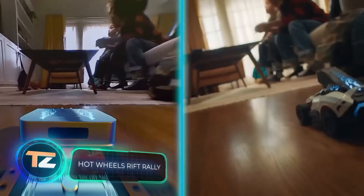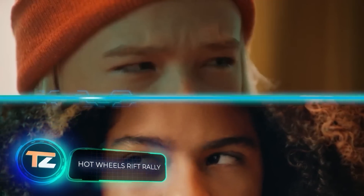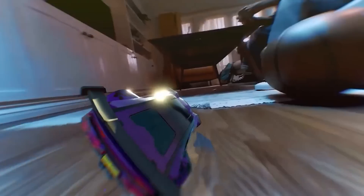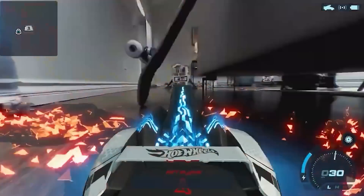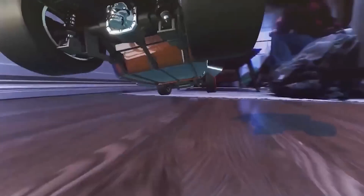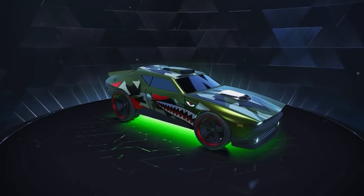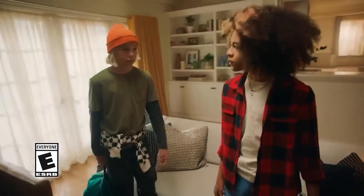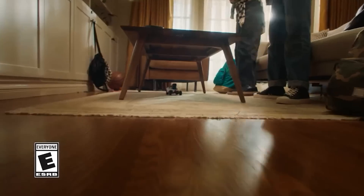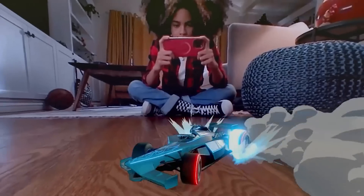Fun fact: some of Hot Wheels' rarest cars are sold at auctions for hundreds of thousands of dollars. To keep up with modern technology, Hot Wheels have come up with sets for racing in augmented reality. The starter kit includes two radio-controlled cars and four control points in the form of gates. One charge is enough for two hours of play.